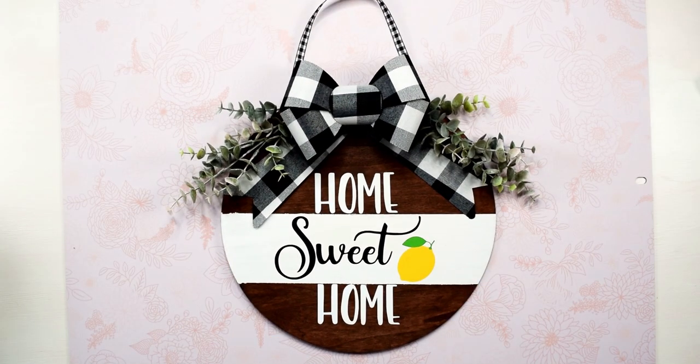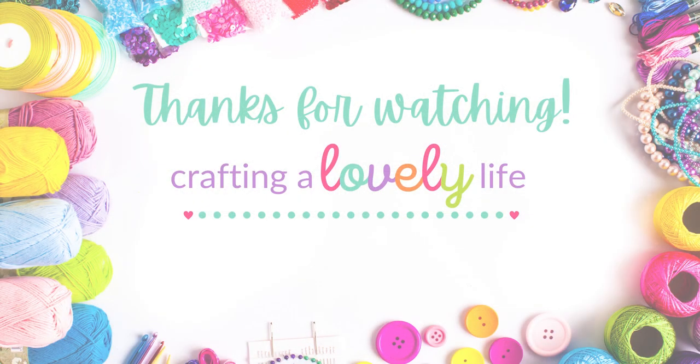And there you have it — how cute is this sign? I absolutely love how it turned out and it was so much fun to make. I hope you get a chance to give it a try too. Don't forget to grab this free design and the written tutorial for this door sign on my website listed below. Thanks so much for watching. Bye!